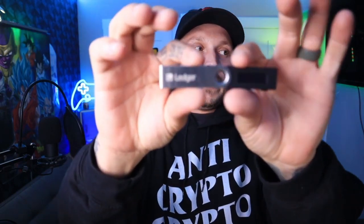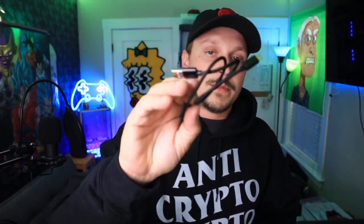Next we got our Ledger cold storage wallet right here — very sleek in design, very pretty, I like it. Inside the box you also have your micro USB to USB adapter for your Ledger, something that looks like a necklace band, and a keychain if you want to put it on a keychain. Now we're going to dive into this video and see what steps to do on the getting started guide. It says to go to ledger.com/start, so that's where we're going to start.